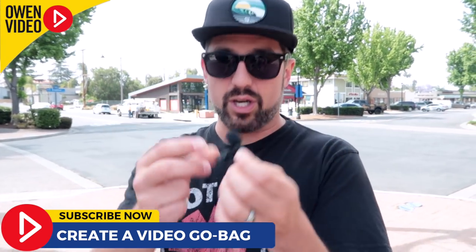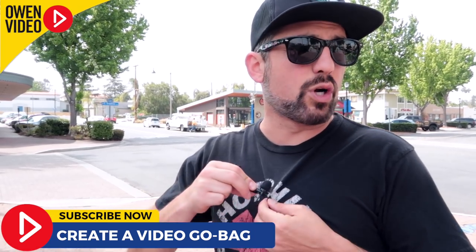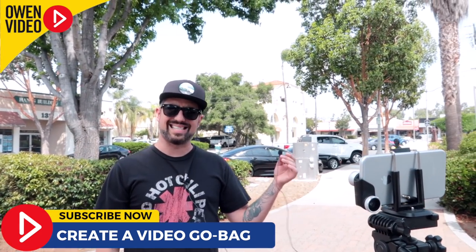Setup number two is fantastic for doing a two-person interview. This is the Movo two-person smartphone-adapted microphone system, designed to work directly with your smartphone. You clip one on to me and one on to your guest, then plug the mic directly into the camera. Now I've got a two-person setup where I can be doing live interviews, and I can even turn the camera around to see myself in the picture and properly frame a great-looking shot.